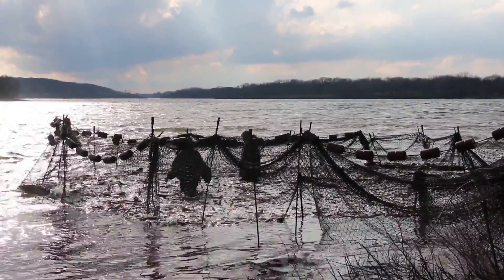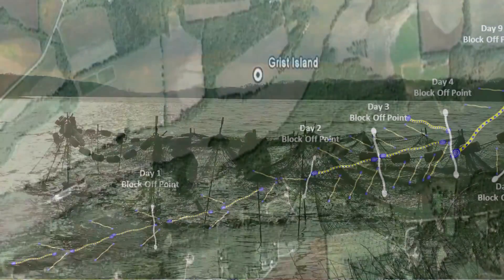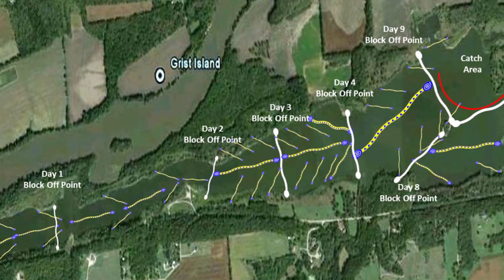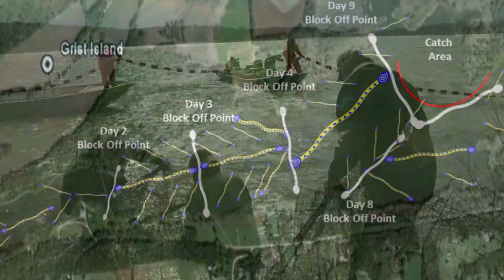The unified method is a way we use multiple gears — that is, nets, gill nets, trammel nets, and block nets — to move fish through funnels into areas where we can capture them all at once, moving fish from one end of the lake to the other.